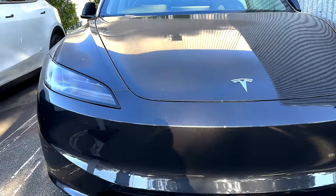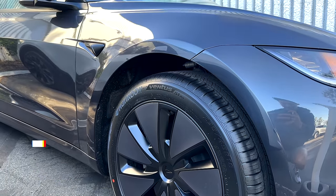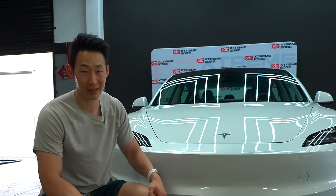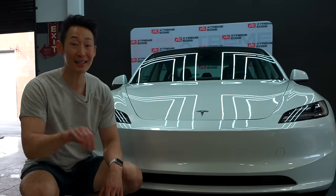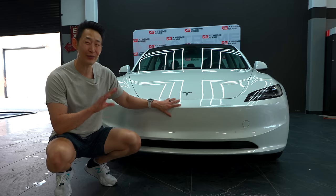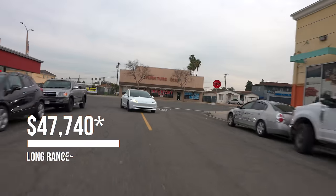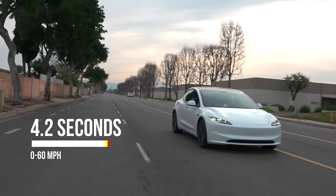The rear-wheel drive model starts at $38,990 with 272 miles and a zero to 60 time of 5.8 seconds — not bad. I think this is the best bang for your buck because Tesla tends to remove features from their cheapest RWD models, but since the Model 3 refresh is so brand new, they only removed a few small things. The long-range model starts at $47,490 with 341 miles and goes 0 to 60 in 4.2 seconds.